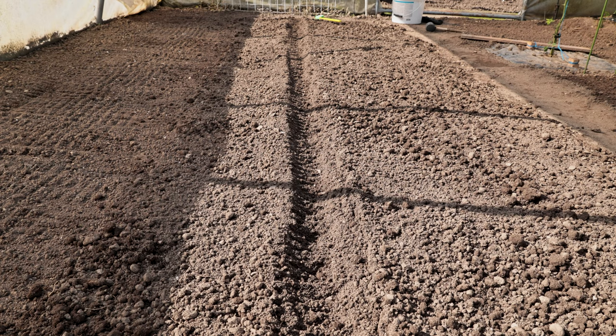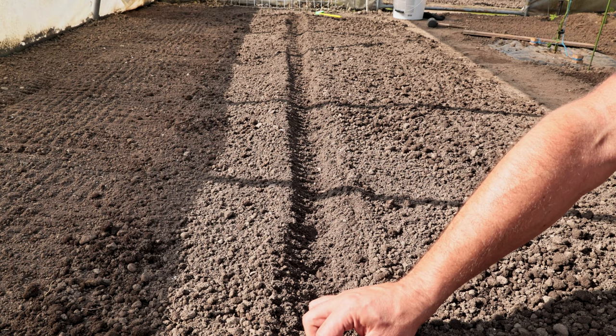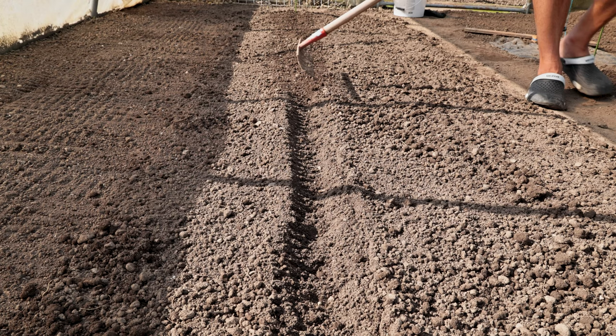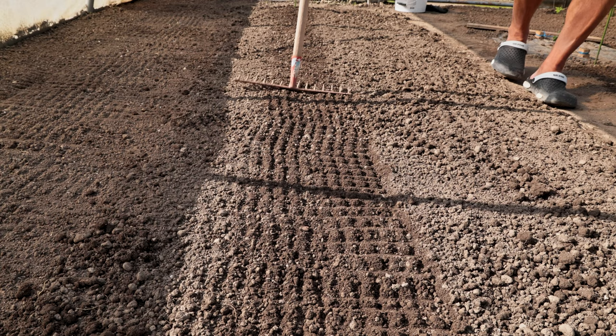Planting Swiss chard: It should be planted in row spacing of about 20 centimeters, to a depth of 2 centimeters, with a distance between rows of about 30 centimeters. If we sow Swiss chard in mid-July, we will be able to harvest it from September until the first severe winter. Sowing Swiss chard depends not only on which variety we will sow but also on the climatic area in which we intend to sow them.